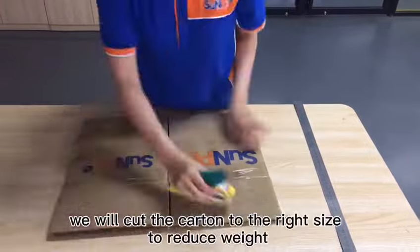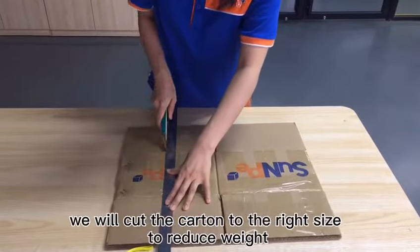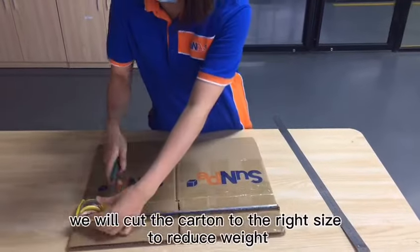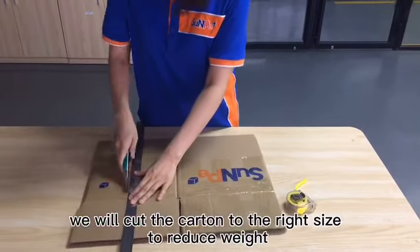We will cut the standard foam to the right size to reduce weight if the box is not full. Of course, we can also customize the foam and consider the best way to pack them.